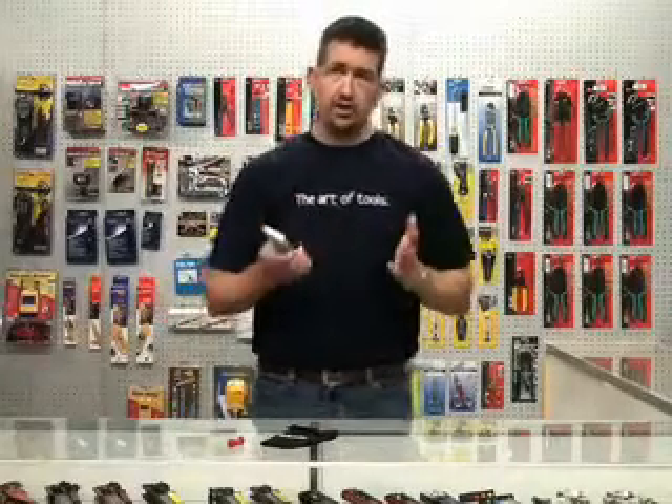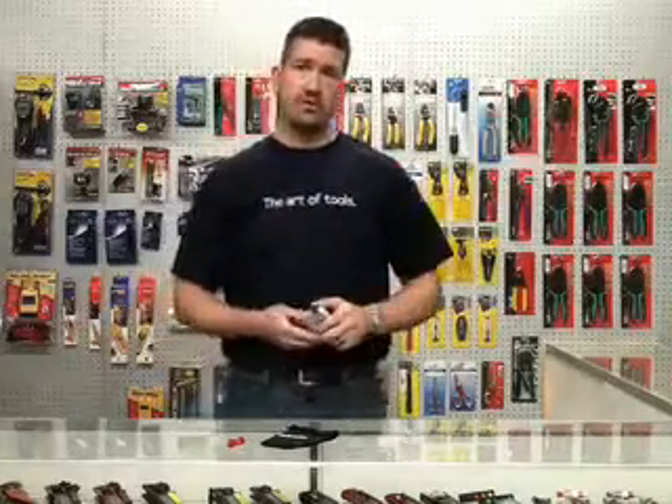It is a great tool to make sure that where you're putting your dish is going to clear whatever obstruction you're looking at. And if you travel a lot — this sounds silly — but you can get disoriented, and this unit is great for finding the exact direction that your dish needs to go.